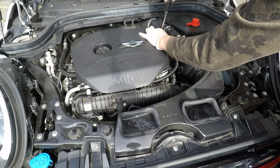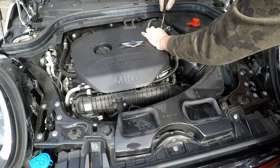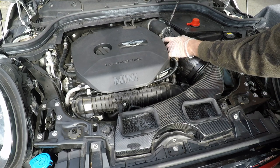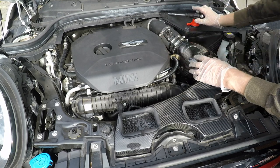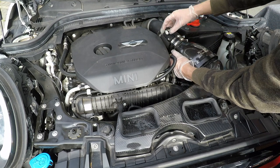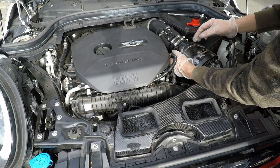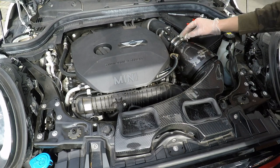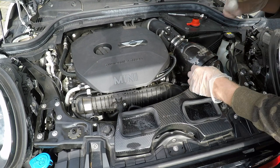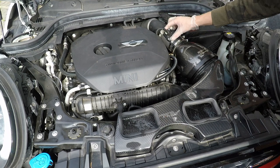Next, go in with the 7mm socket and get the jubilee clips done up - that's one done. That's sealed, and that's sealed, so that's all in place. Then reconnect your MAF sensor. Slide the wiring down out of the way for a minute. MAF sensor is reconnected.